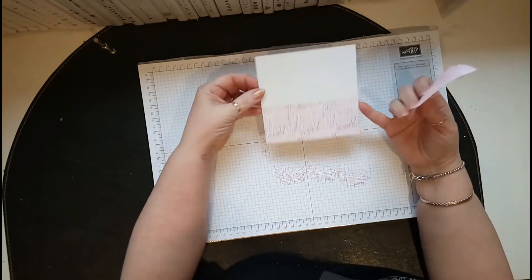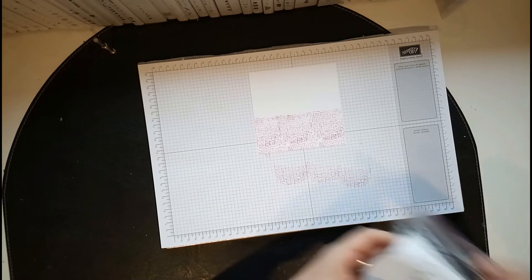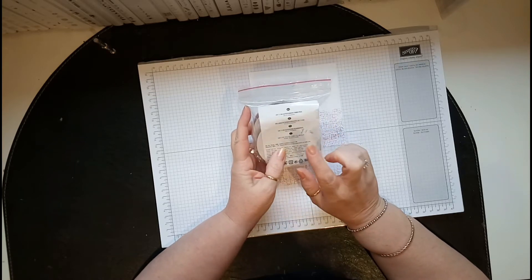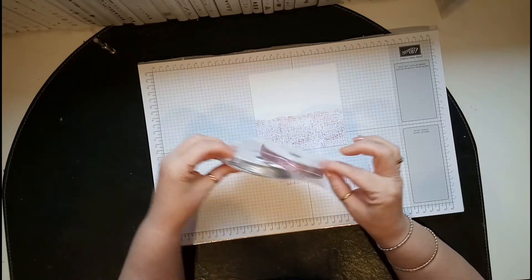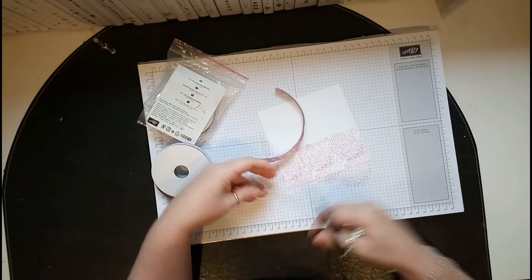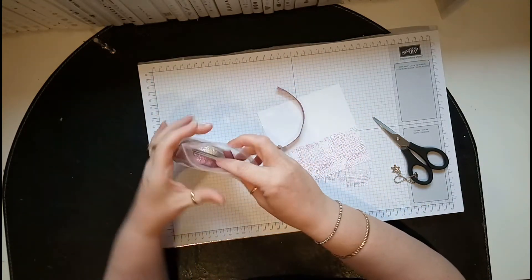That makes a really nice background. Now I'm using the silver and sugar plum glitter ribbon combo pack — three-eighths of an inch is really good, and I've used the sweet sugar plum. Let's measure it roughly — it'll depend on what size card you're doing, so just measure it like I just did.